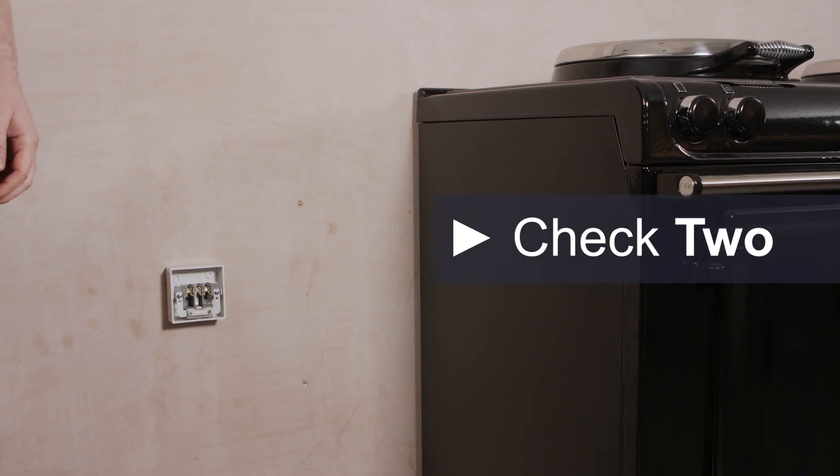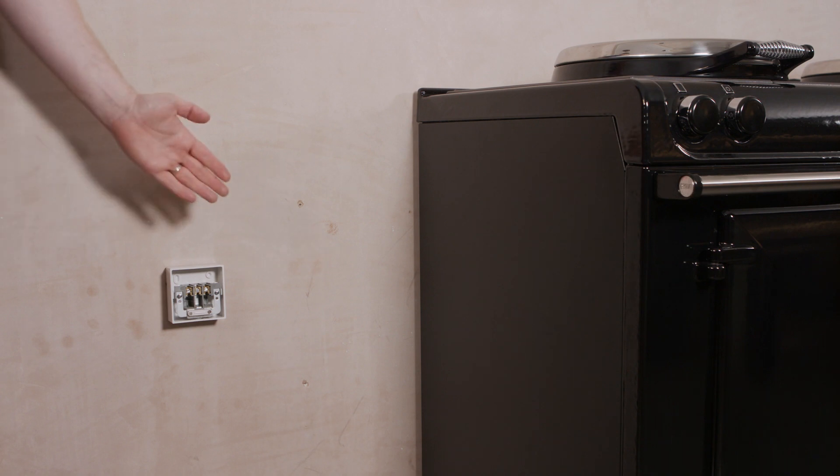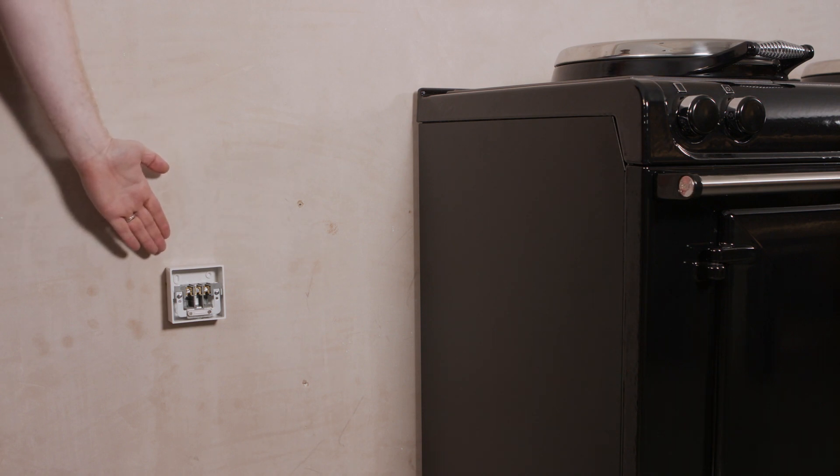Check number 2. The main connection point should be within 1.6 meters of the bottom corner of the complete cooker, on either the left or right side.